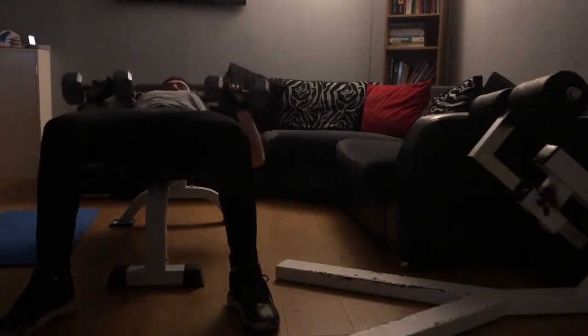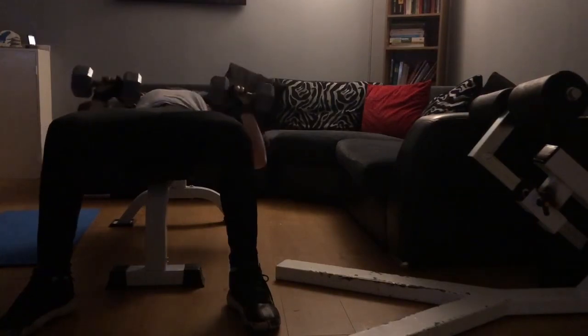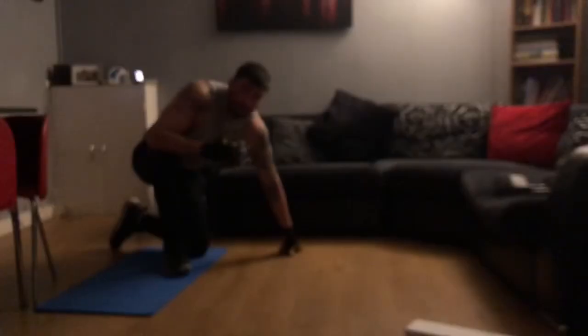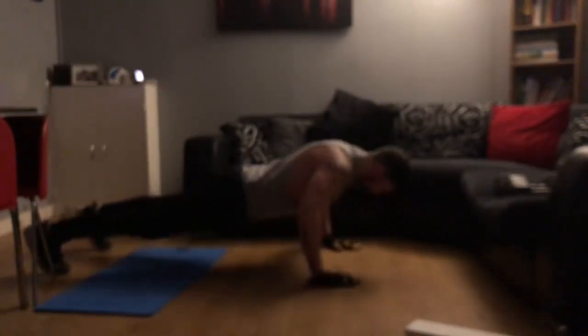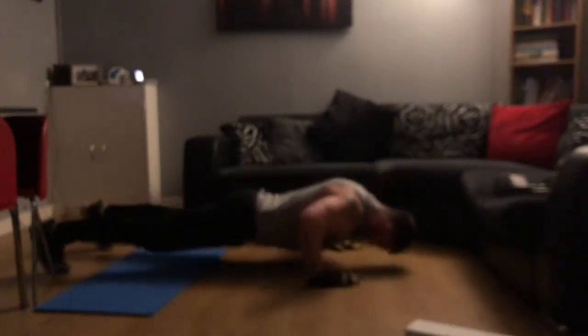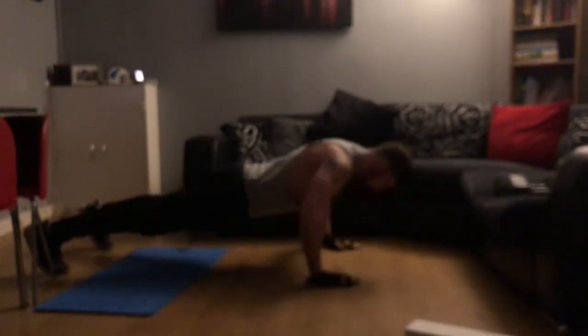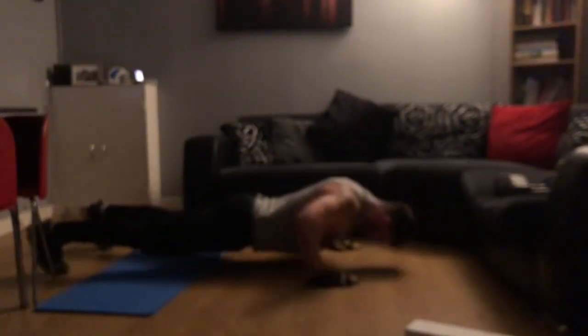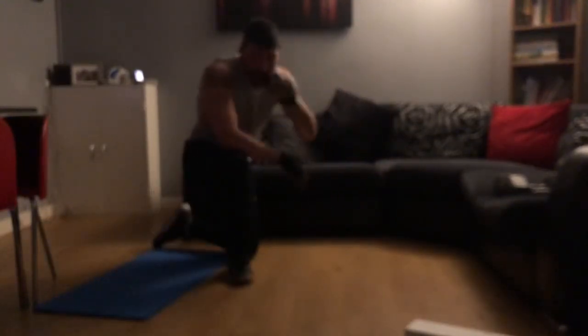Pump it. Another 25 to bring me up to 75. I'm really focusing on and working the chest. I have a 30 second break and then I'll do another 25 — that'll be 100 press ups as well.